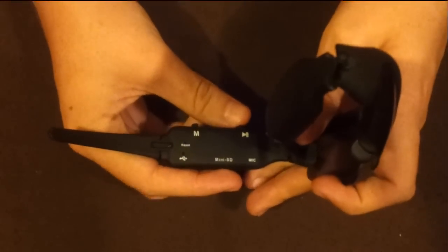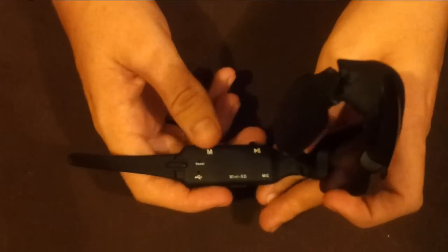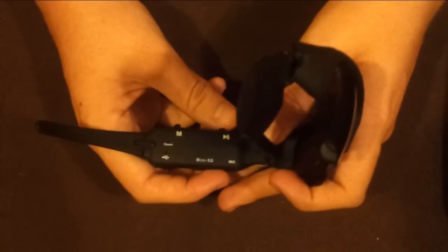Normal blue means it's on standby. You hit it again and it's recording — it's pretty good, actually. I enjoyed it. I'll show you some video of the recording and what it looks like, and I'll even show you some pictures too.